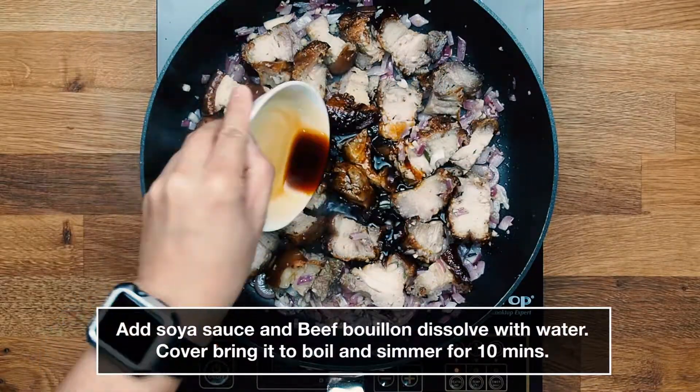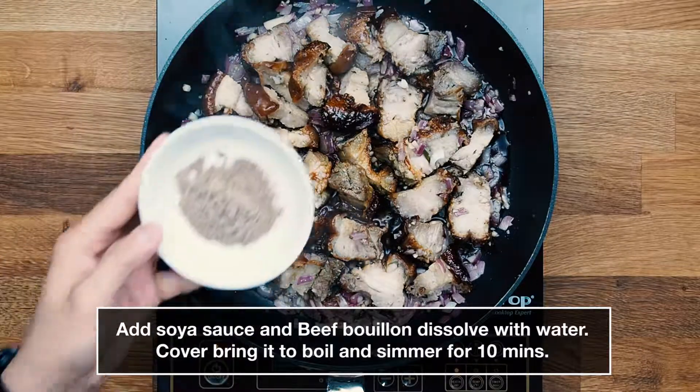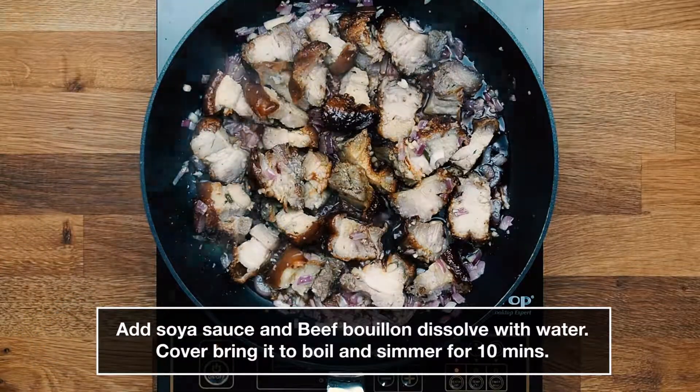Add soy sauce and beef bouillon dissolved with water. Cover and bring it to a boil and simmer for 10 minutes.